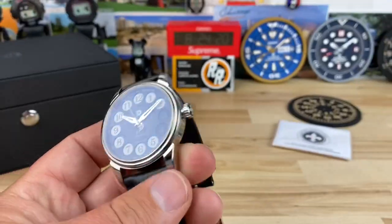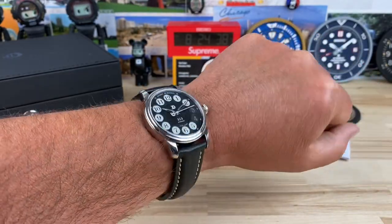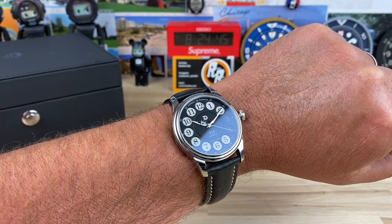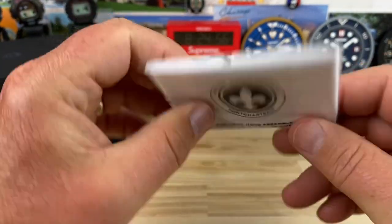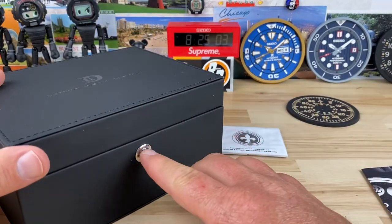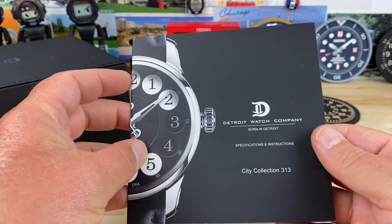Let's zoom back out and check out a wrist shot. Big thanks to my buddy Detroit Spartan — he has quite the collection and was gracious enough to let me see and film them. Here it is on my seven and a quarter inch wrist. I need to tighten it up one spot probably, but it's very comfortable and wears great. It also comes with a microfiber cloth with their company logo, and it comes in a nice push-button hinged box, all padded.